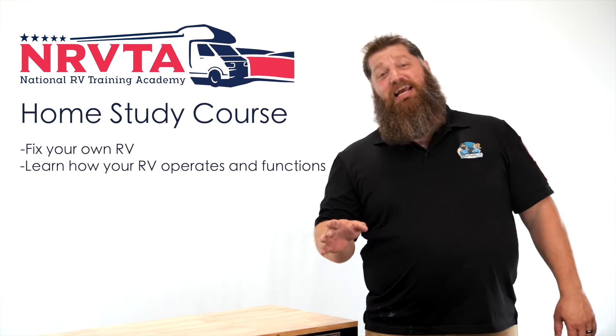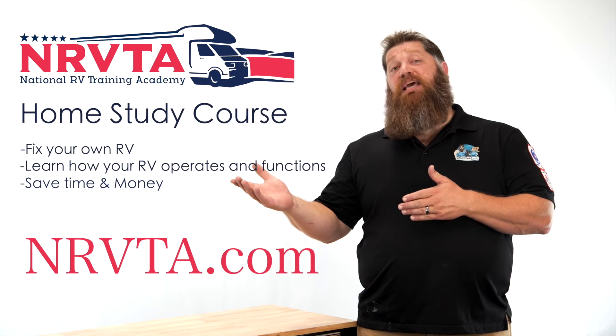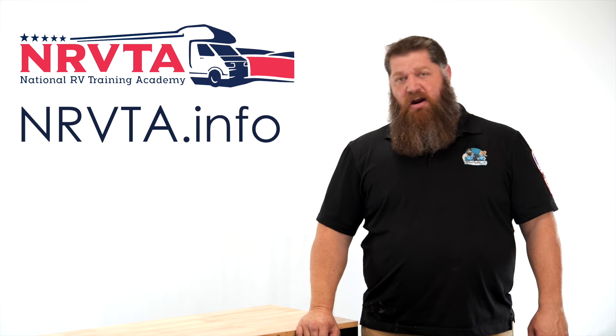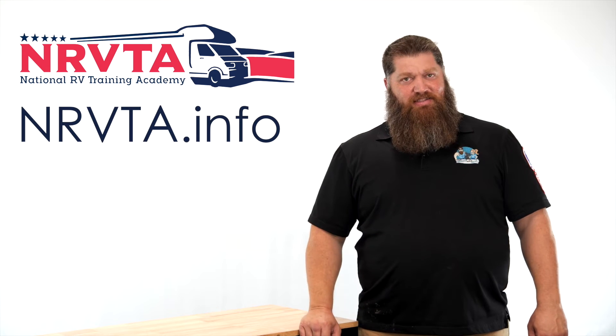If you want to be able to fix 80% of the problems on your RV, check out our home study course at the nrvta.com website. If you'd like to earn an income and create a business while on the road, check out our website at nrvta.info, fill out the form and start your business today.